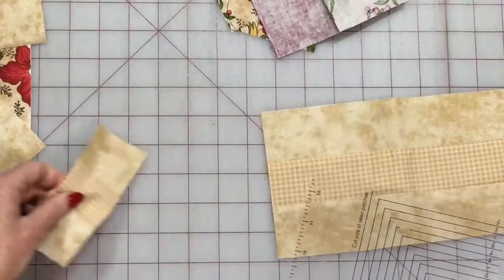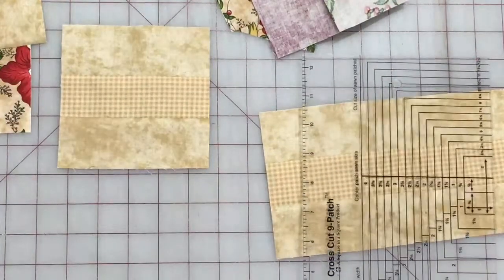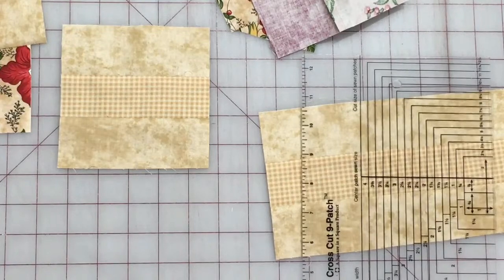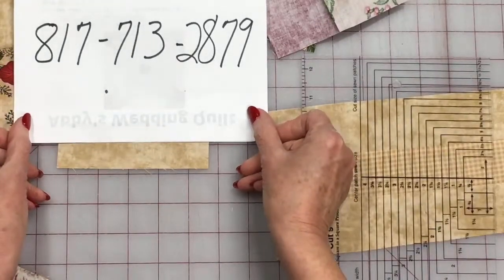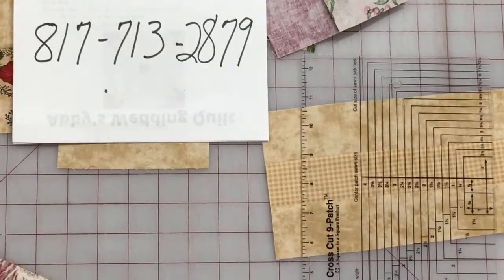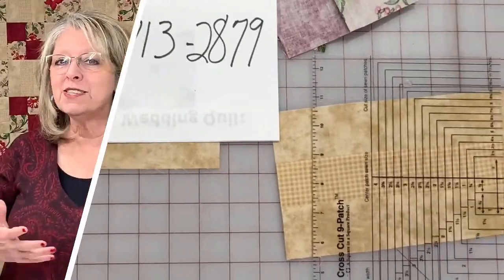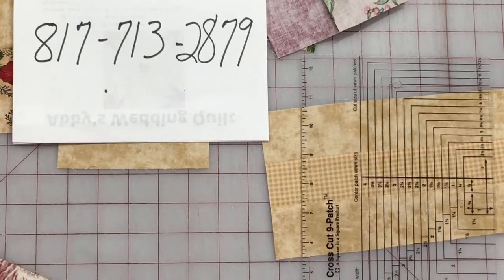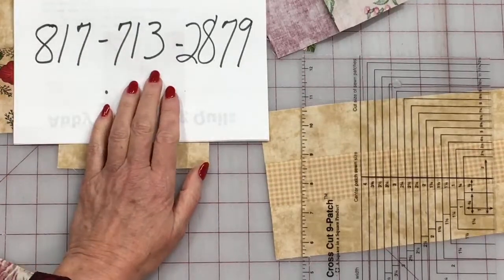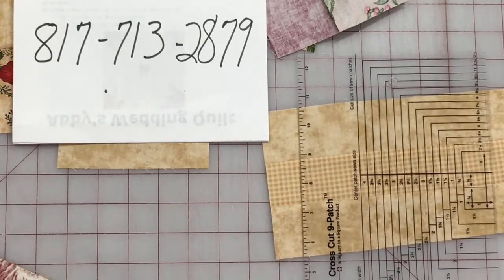Do we have any questions on the quilt or the four-patch or nine-patch ruler? Anyone watching on Facebook who wants a live answer needs to text 817-713-2879 — it's easier for us to monitor and filter to the real questions rather than general comments. So if you have a question, text that number as quickly as you can.